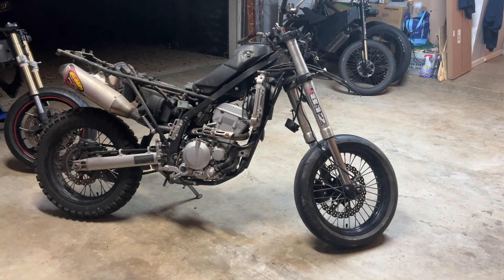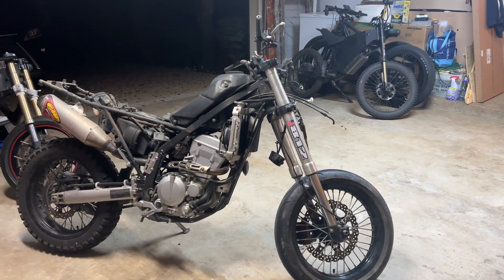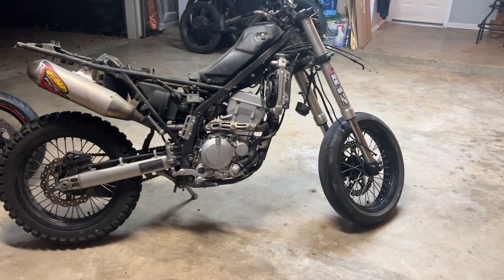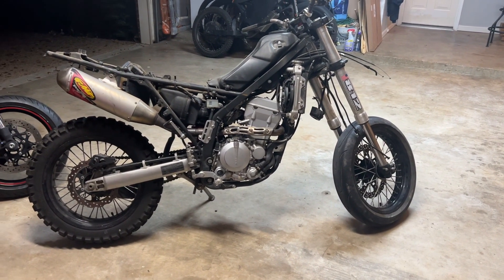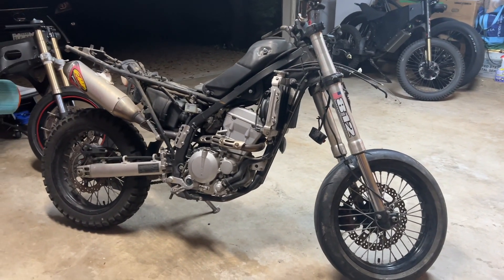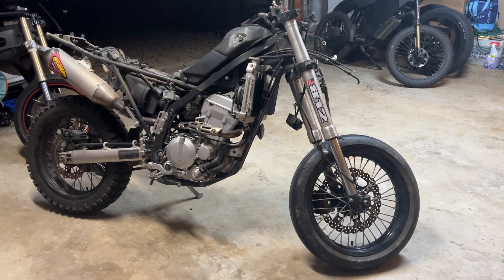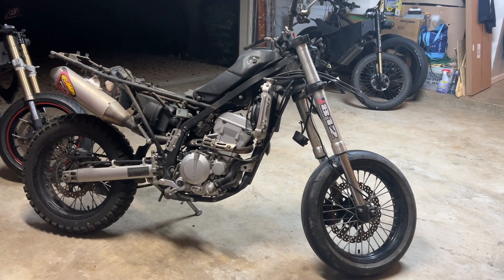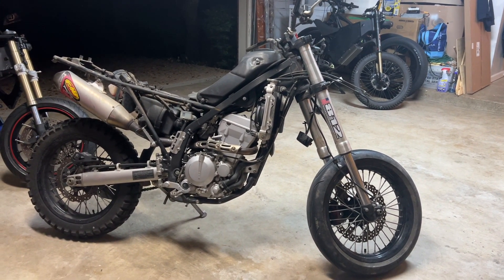There we go. We've got the panels off and some of the stuff off the handlebars. Actually, it looks better like this — I kind of like it. I like a Mad Max sort of look. I didn't film the time-lapse of me taking the panels apart, but just imagine me moving really fast and things happening really fast.